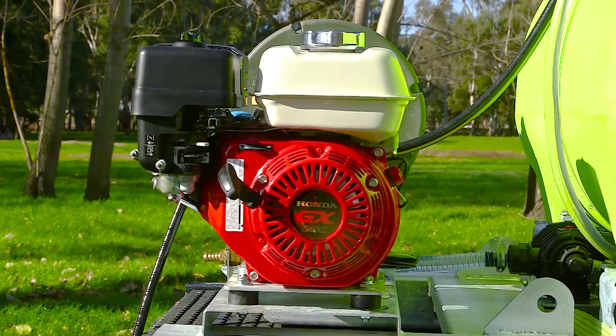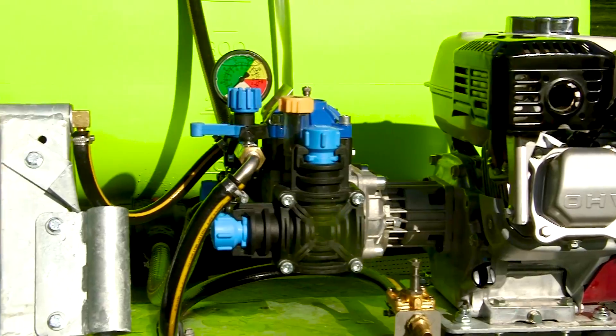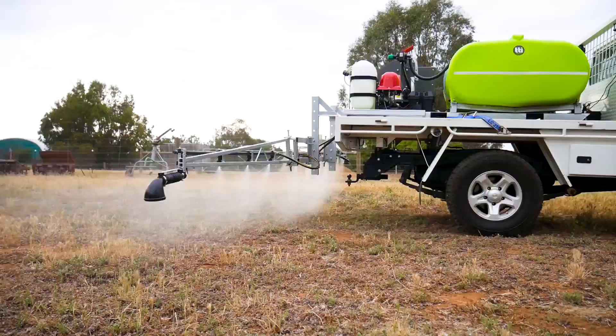The reliable Honda GX200 motor, coupled to the renowned Bertolini Italian pump, ensures consistent performance out of the handgun or boom.